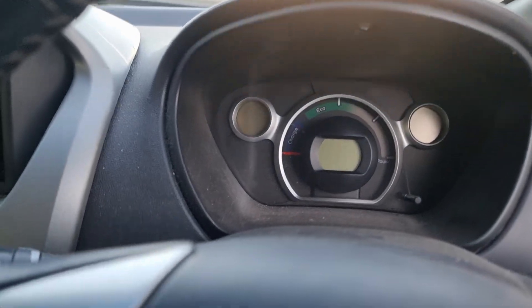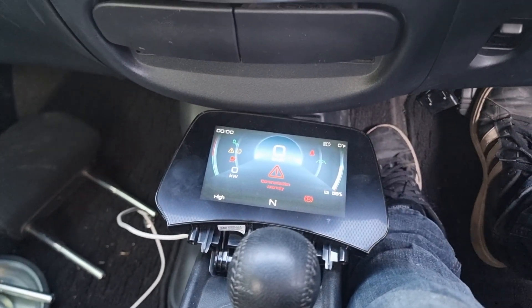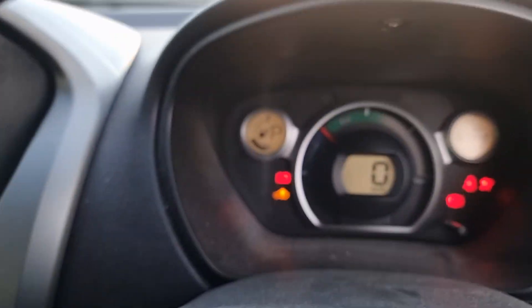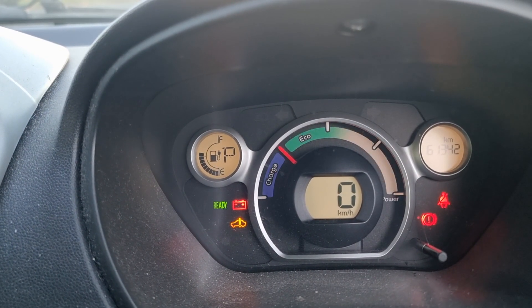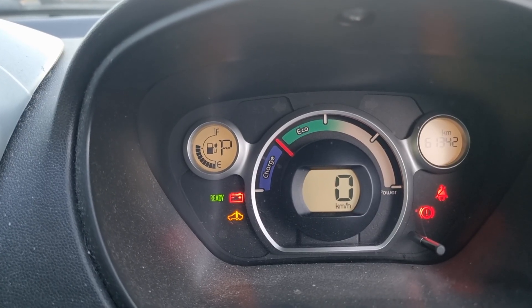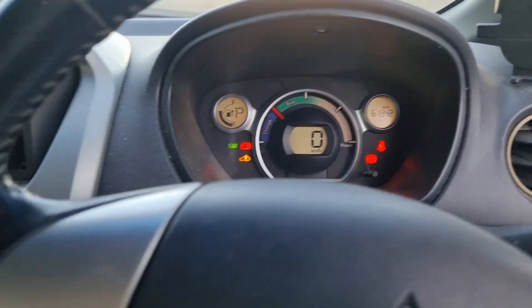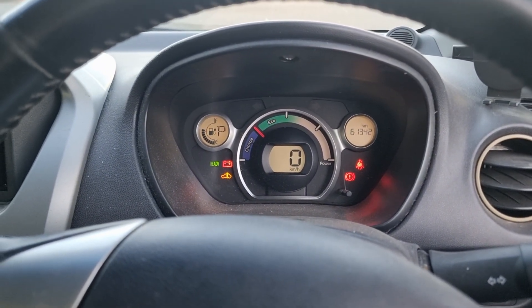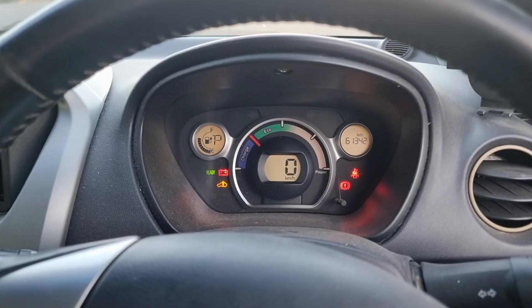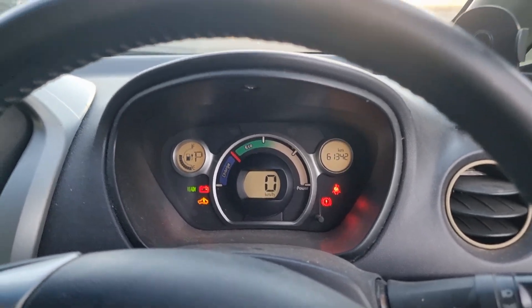Now we're going to turn it on. We've got the ATO3 display here so we can see some values. We still have some engine lights because there are some things that are not set up yet, but we can get it to pre-charge and go to ready. What we're going to do next is do a test run to see how it compares to the original — so let's get somebody else to video us.